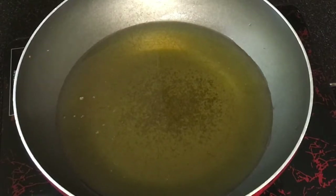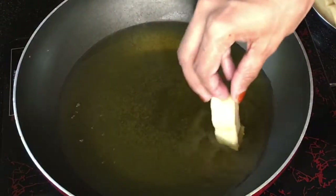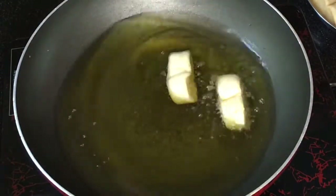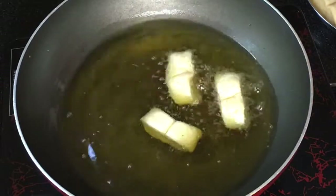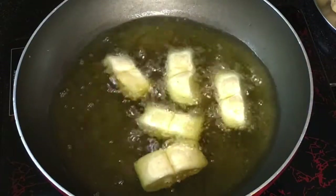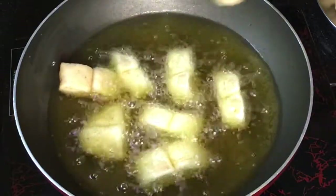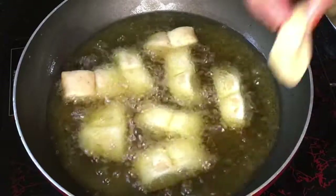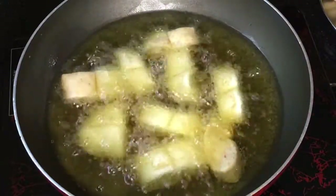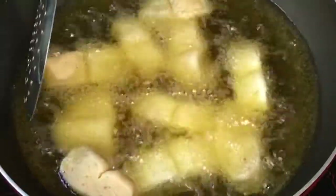We put it in a pan and oil will be added. When we fry it, we will fry it on low to medium flame, so it will not get dark on high flame. If you have a golden brown color, you will fry it as a yellow color on medium flame.